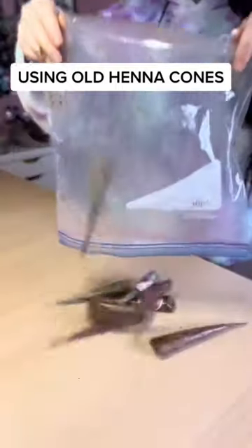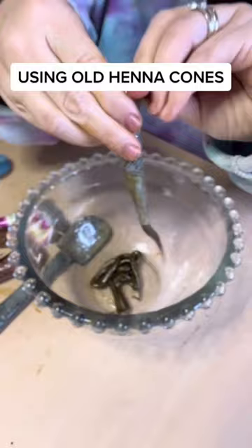This may be a little controversial, but I found some super old henna cones in my freezer, so I let them defrost and I decided to use them to touch up my roots.